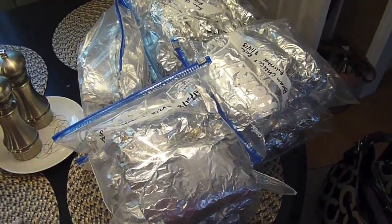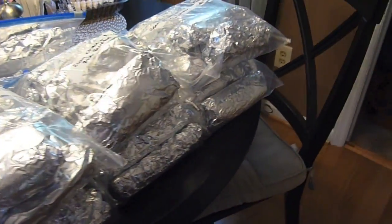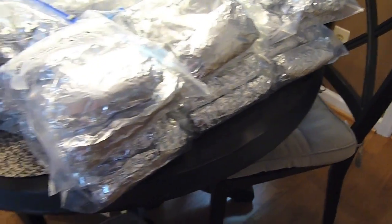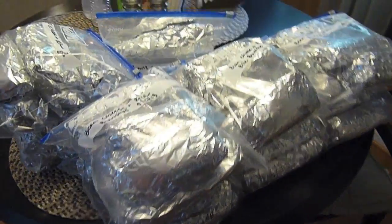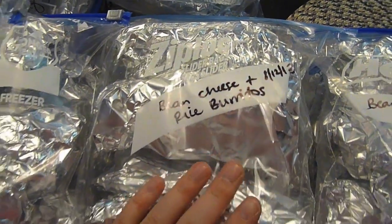So when everything is all said and done, it looks like this. I take about six to eight burritos per Ziploc baggie and just stuff them in, then put these in the freezer. I usually take out one bag at a time to defrost in the fridge before warming them up in the microwave. You can see I've labeled them with what's inside as well as the date.